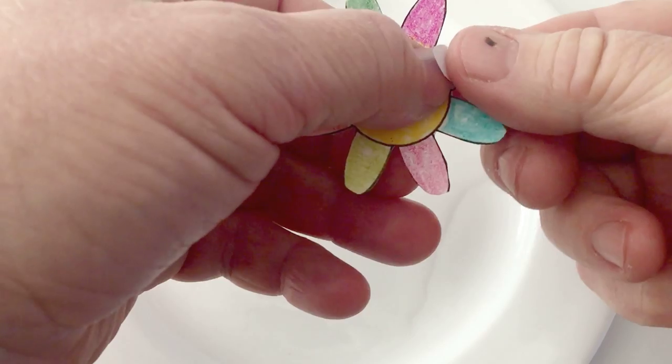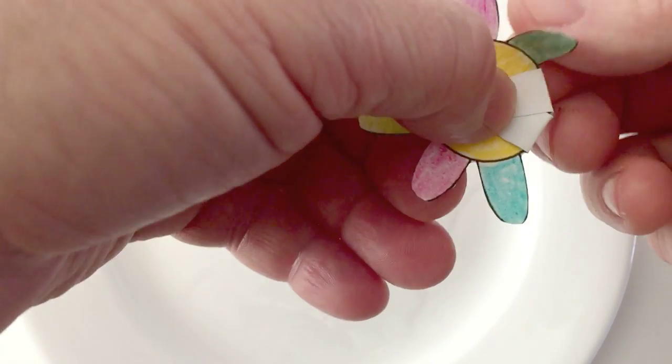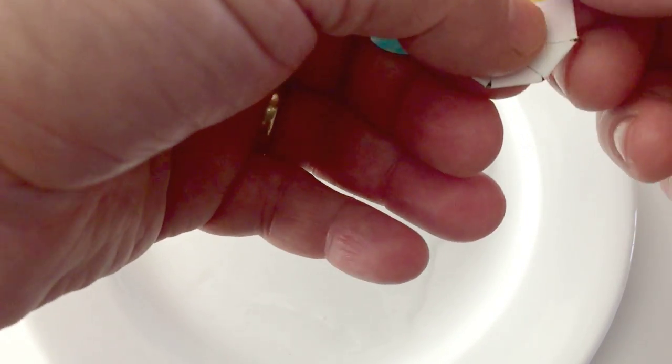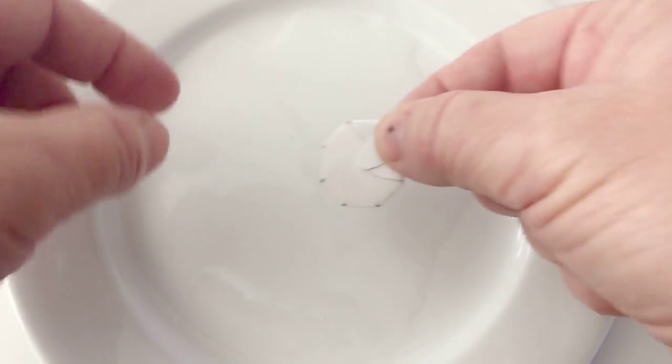Look at that — that's a masterpiece! Everything's inside the lines. Congratulations to myself. And then you're going to start taking the petals after you cut it out and start folding them into the center. Continue to do that until all the petals are folded in the center, and then you're going to place that onto the water in the middle of the plate.